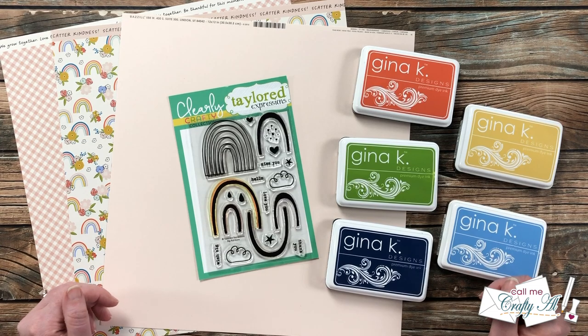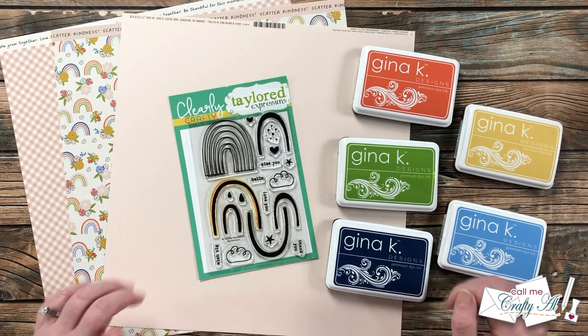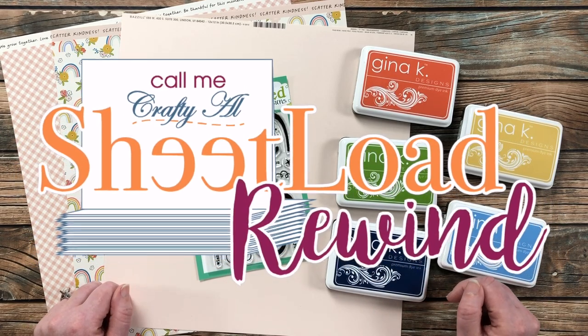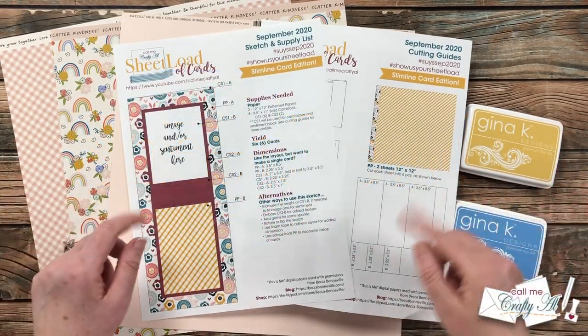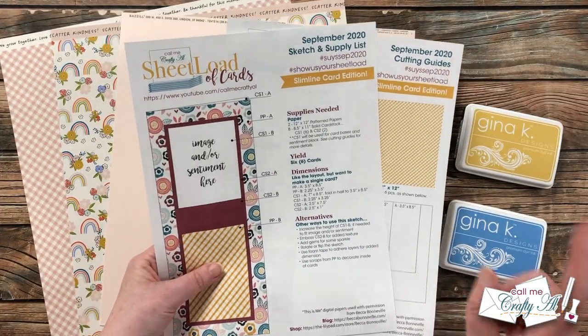Each month I like to stop by and rewind to an old issue of Sheet Load — sometimes I switch it up a little bit, sometimes I just use it as is and make a new set of cards. Well, this month I'm going to be rewinding to September of 2020. This was a special slimline card edition, which might have been the only slimline card edition — I'll have to check on that.